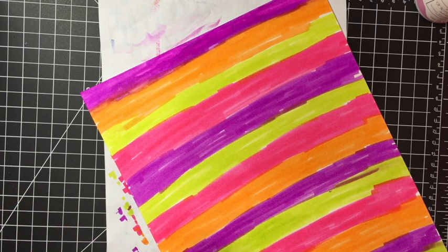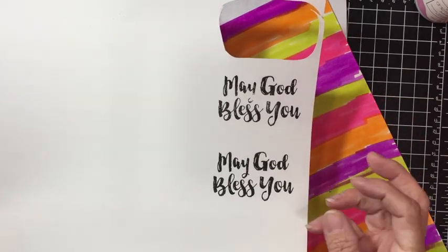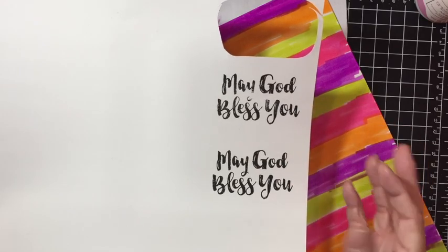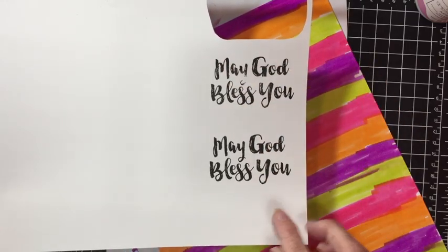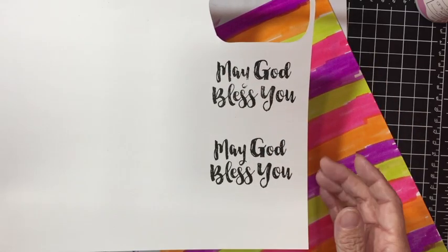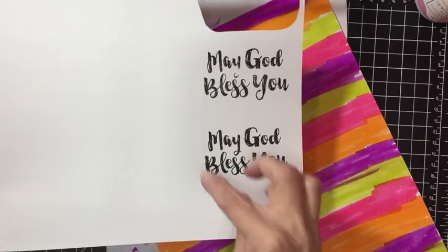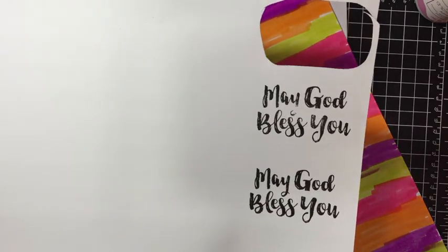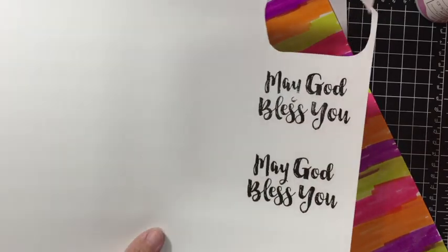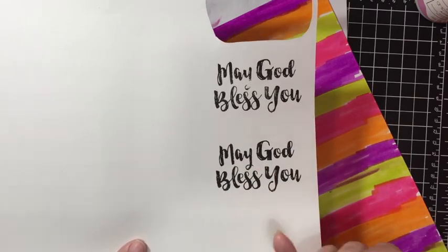While that's drying, go ahead and stamp out your sentiment. I stamped it a couple of times because it's a really large sentiment and I wanted it to be really full. I had missed a spot, so I went ahead and stamped it a second time to make sure it was nice and full. Then we're going to cut it out — I just went around it and hand-cut, fussy cut that out.